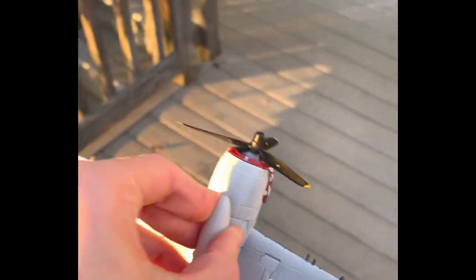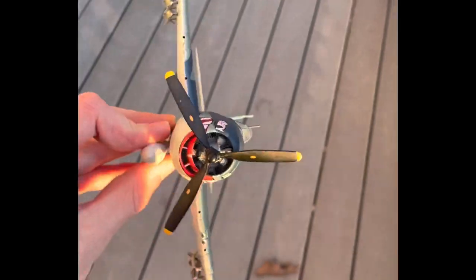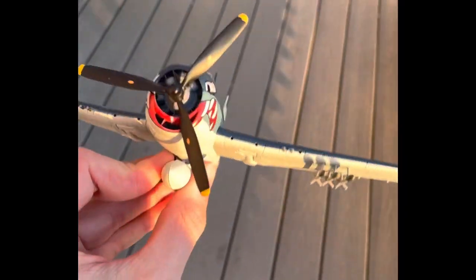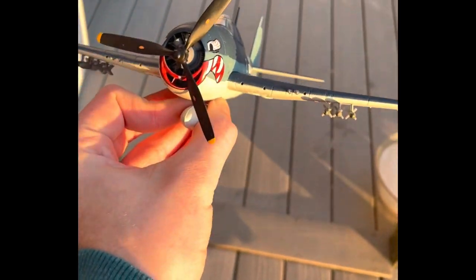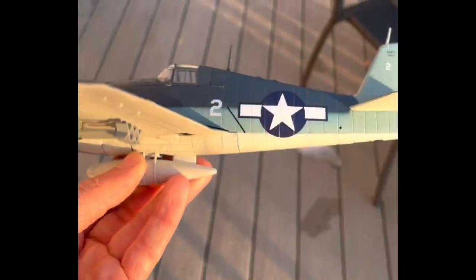Now we got a glimpse of the .50 caliber guns. Fun fact: the Hellcat could also carry a load of two to three bombs, six rockets, and one torpedo. From the research I've conducted, the Hellcat was probably the only single-seat, single-engine fighter aircraft that could carry such a payload from World War II.